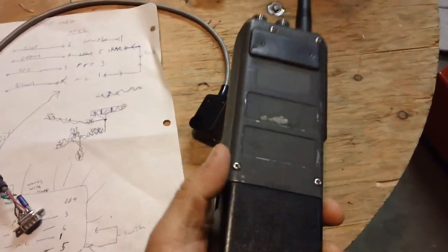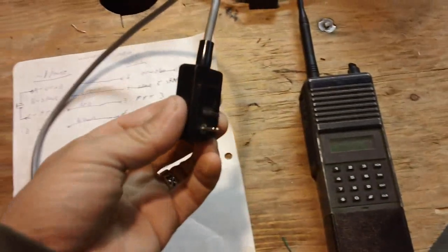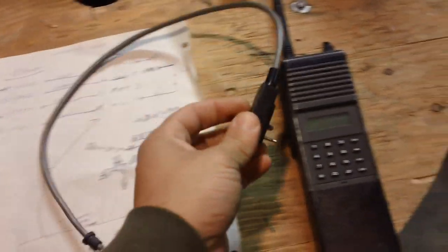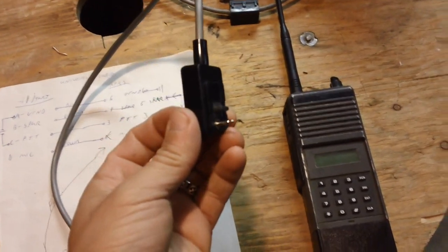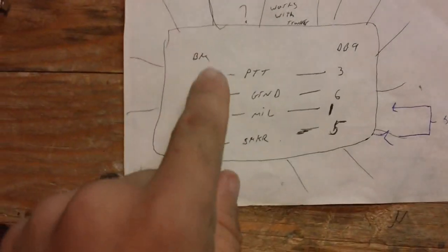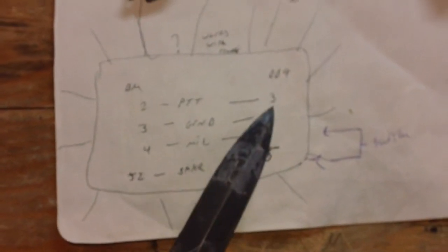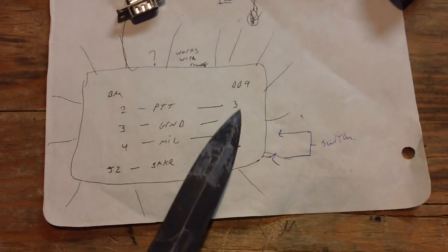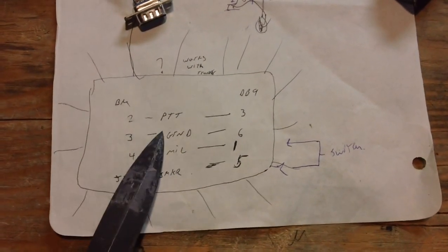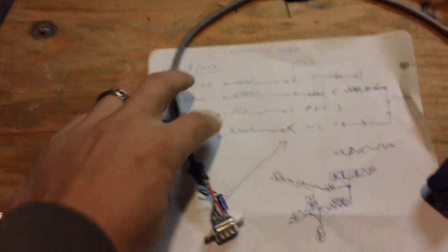For the BK series radio — these old Forest Service radios, which still have an updated version today — they have a side accessory port connector. You'd normally put an external lapel mic into it. Here's my cable with the four wires needed to interface either piece of equipment. We go from the DB9 pin into the side connector — push-to-talk, ground, microphone, and speaker. That's all that's needed.